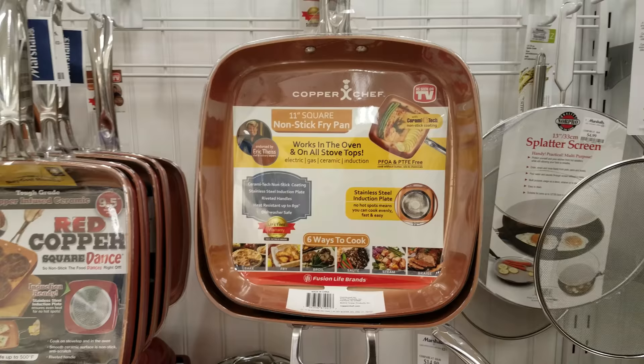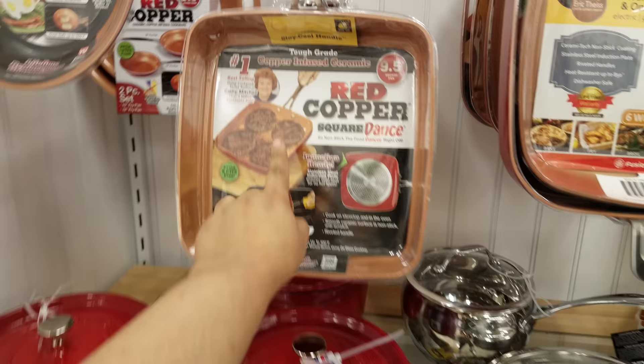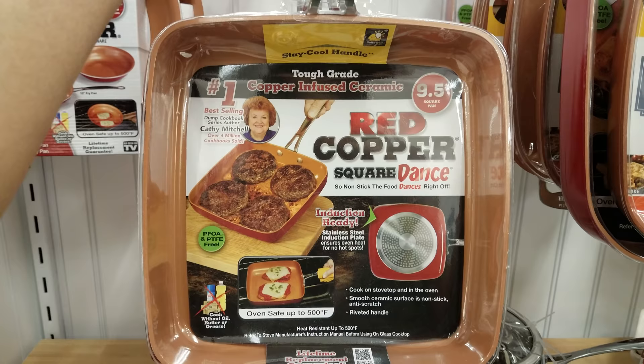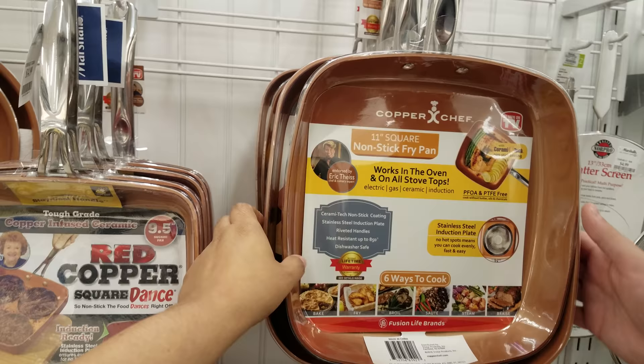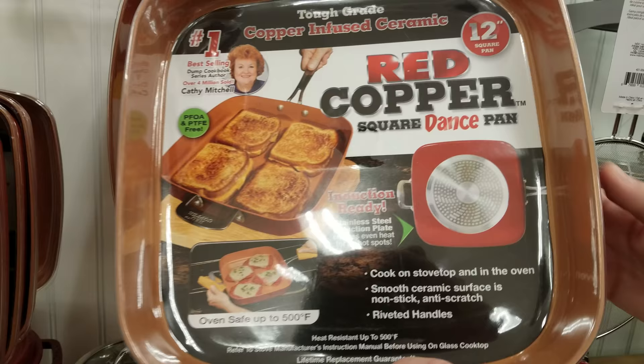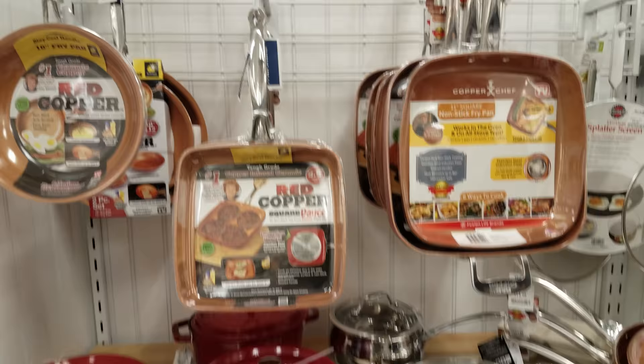We have a lot of 'as-seen-on-TV' ones — you know, the non-stick fry pan, copper stuff. We got the Red Copper one — I remember seeing this lady all the time. For her pan it's going to be $14.99, so $15. The round one is also $15, and then $20 for the one behind it. The guy's pan is $20, and hers is $20 too. We've got different sizes here.